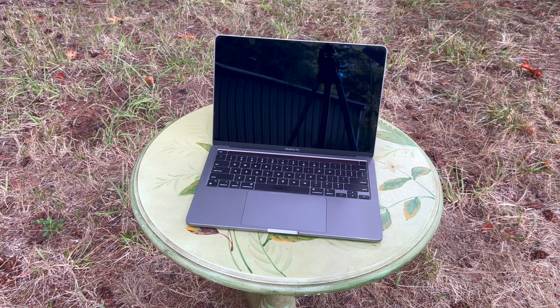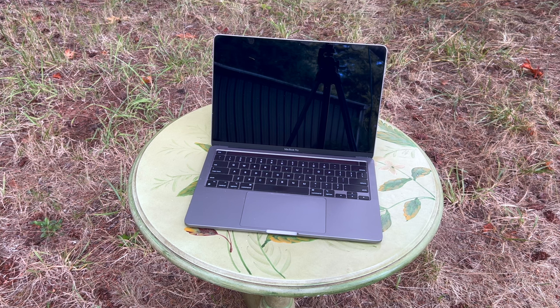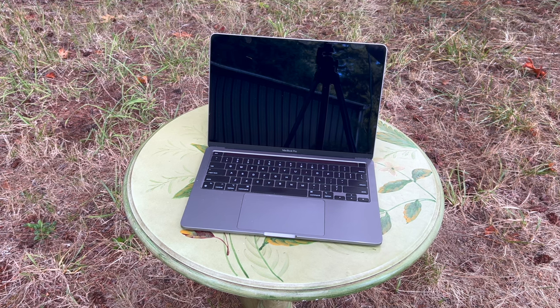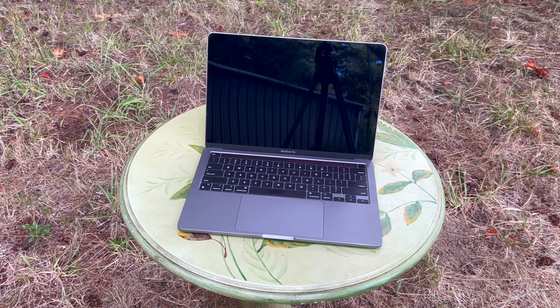Now, this specific MacBook Pro has 8GB of unified memory that's also soldered to the logic board. That's the DRAM, or latest generation RAM. It has a 512GB SSD.